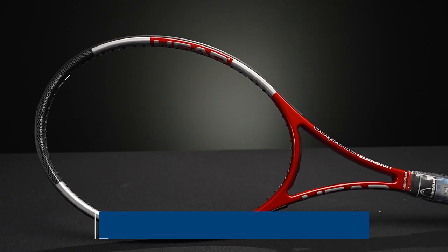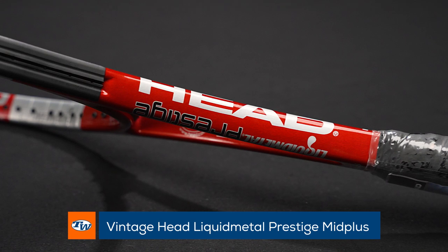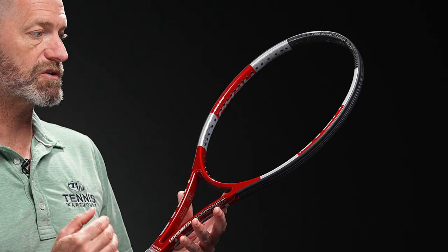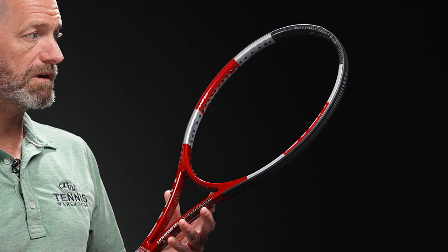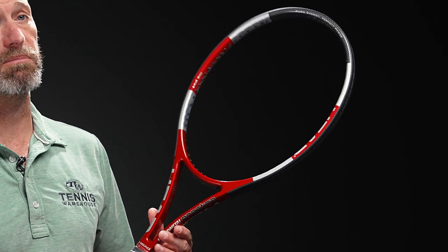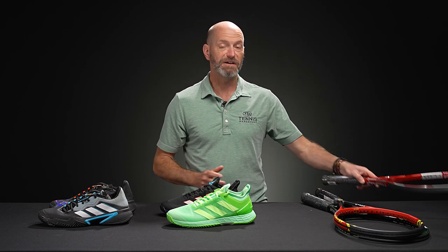Last but not least today, we've got a Liquid Metal Head Prestige Mid Plus with a four and five-eighths handle. This is a regular stock racket — plastic still on the handle — so again, a really nice racket to have in your collection, and it plays great. Just a really beautiful playing racket from Head. That's all I've got for this week. Thank you so much for watching.